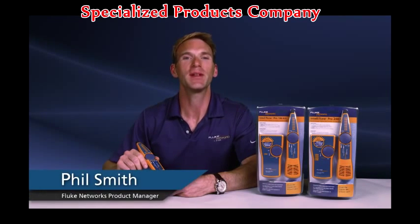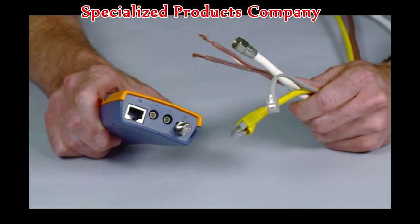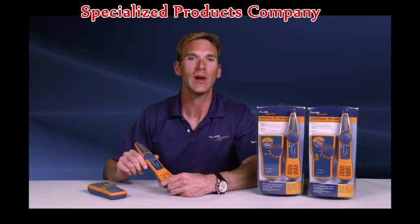I'm Phil Smith here to tell you about the IntelliTone Pro from Fluke Networks. Power it up, plug in your cable — RJ11, RJ45, coax, even speaker wire. Use the IntelliTone Pro to quickly locate cables and identify individual pairs with a smart tone analog function.